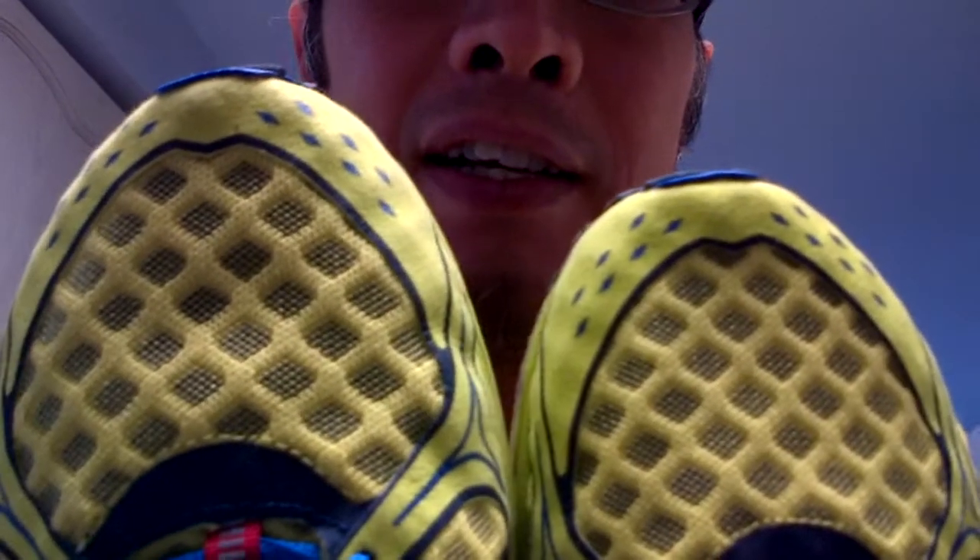I thought these have a lot of things going for them — they're really light, very airy. You can see the mesh upper. These weigh in under seven ounces for my shoes, which are a size ten and a half.